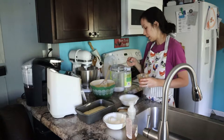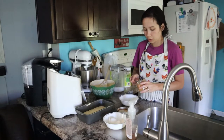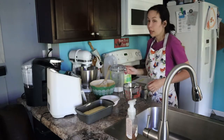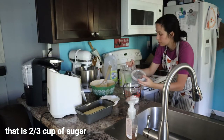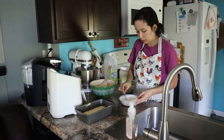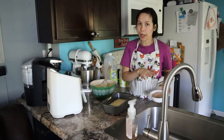For the cinnamon sugar mixture that's gonna go in the middle between the batter, it says I need two teaspoons of cinnamon and two-thirds of a cup of sugar. Then take a spoon and mix that up. I'll use three-fourths of this mixture for both pans.